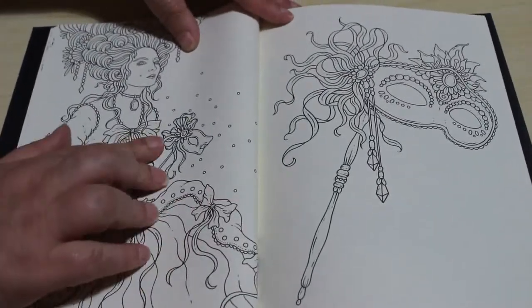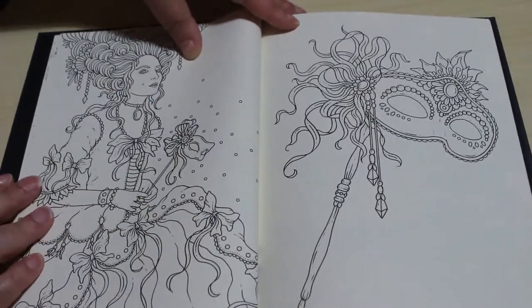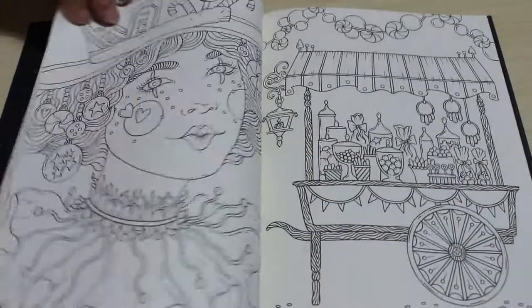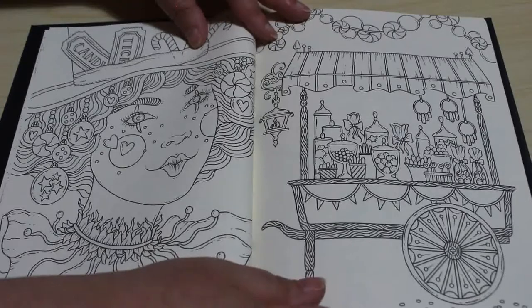She's holding a mask and then there's a close-up of her mask, which I really like. And you've got the candy tickets and she's selling candies.